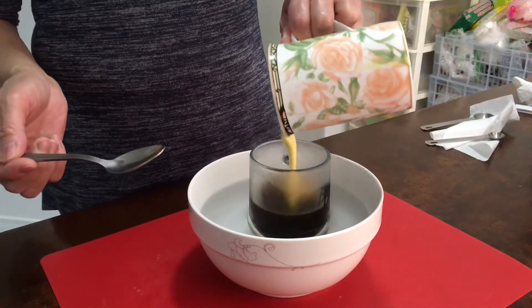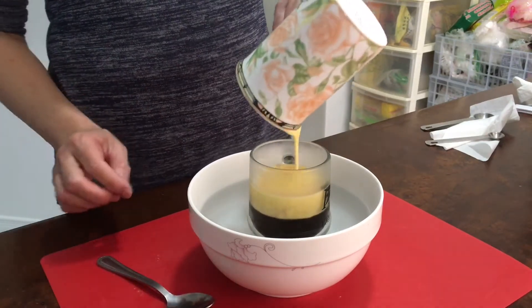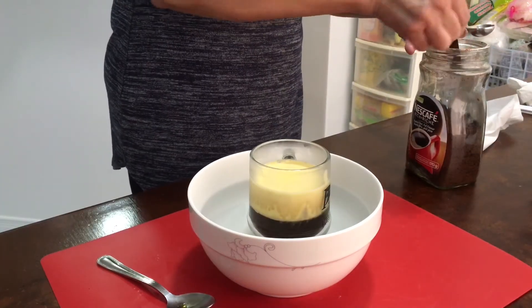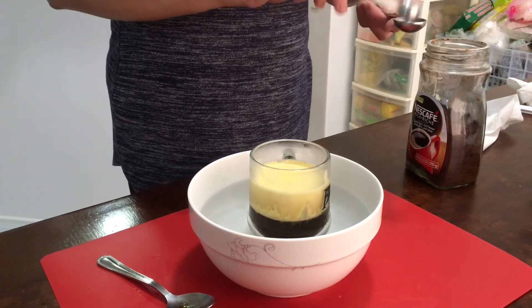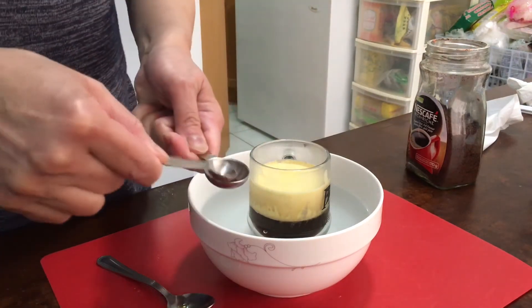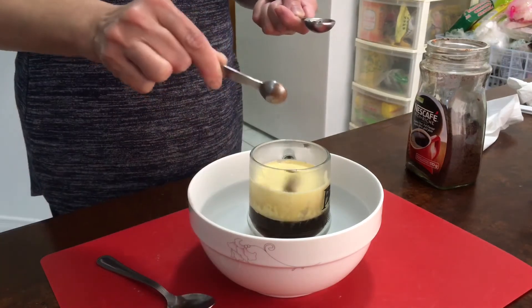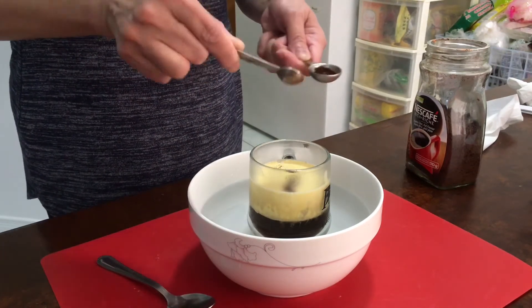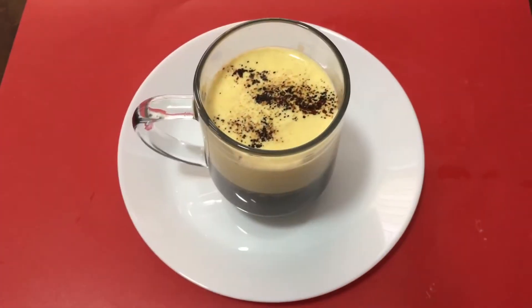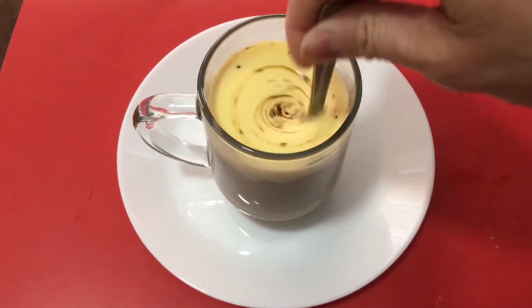Add the egg yolk mixture on top. Add a little bit of instant coffee and some water. Stir it and enjoy.